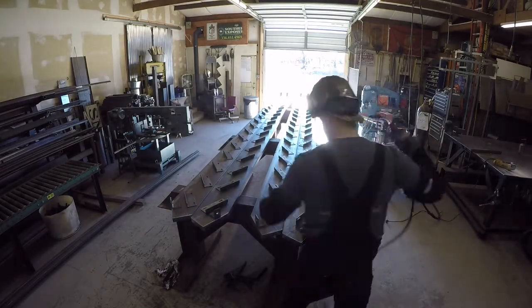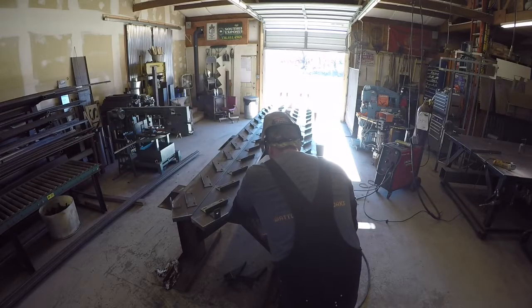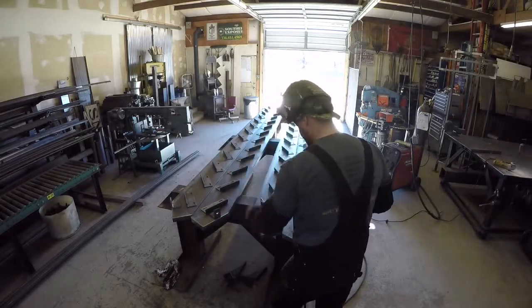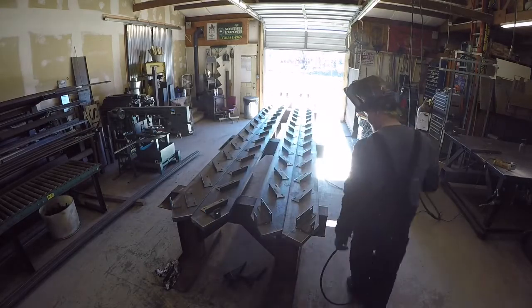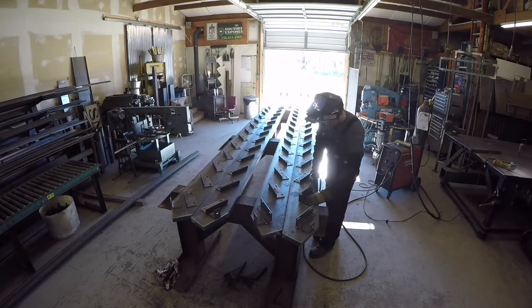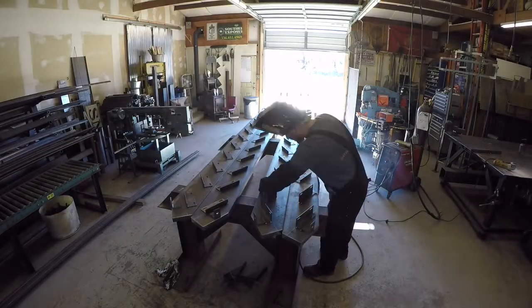I'll do a set at a time — left and right — then go from there. I'll tack on the bottom angle, which is the three by three I mentioned, get that in place, and then work my way up, tacking all of them. In this case I've got 18 steps, so there are 18 clips on each stringer, or each piece of channel.